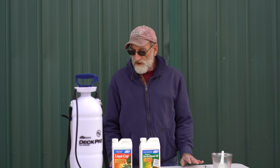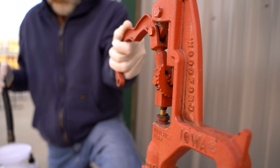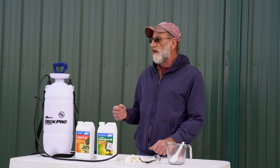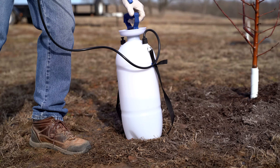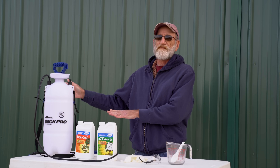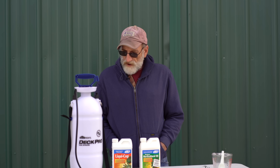So you've got a lot of options on that. The important thing is to add some water, mix your chemicals in, add more water, get it really well agitated, and keep the agitation when you are spraying. You don't have to do it constantly, but you don't want it sitting for a bit and then pick it up without shaking it some.